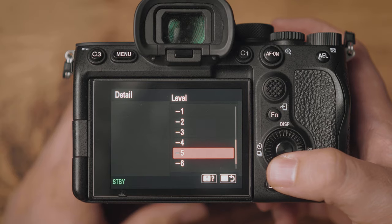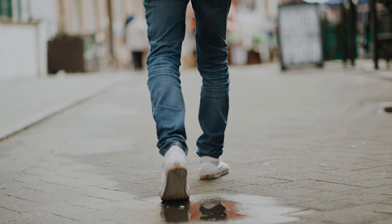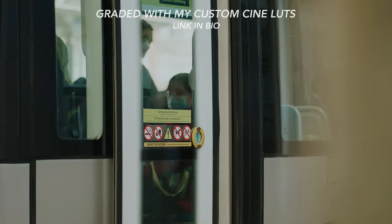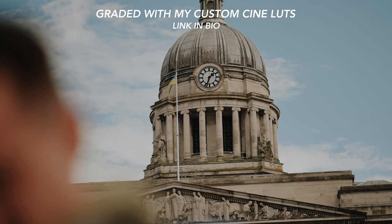Why minus one for the detail? The detail is just in-camera sharpening, and I feel Sony's are ever so slightly too sharp for my liking. You could go all the way down to minus seven, which I did at first, but I always found myself adding sharpness in post. So I brought it down to minus one — that's the sweet spot. It's just one less thing to think about in the workflow rather than decreasing sharpness in camera and then adding it back in post.